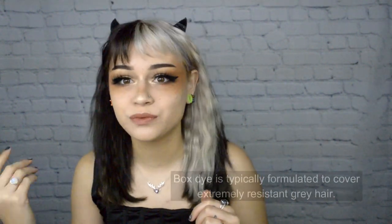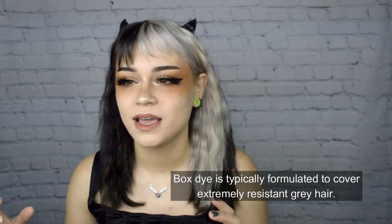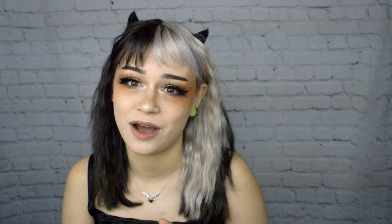When you buy something in a box, it's manufactured to cover every single type of person's hair — meaning the thickest, most resistant hair. So if you have really fine hair or hair that lifts easily or is more fragile, you're getting so much pigment at such a harsh level packed into that cuticle, and it's going to be a thousand times harder to take it out. If it's already in there, you're going to have to live with it, cut it off, or try color removal methods.